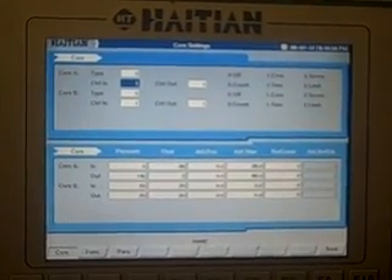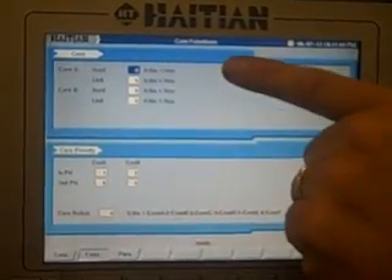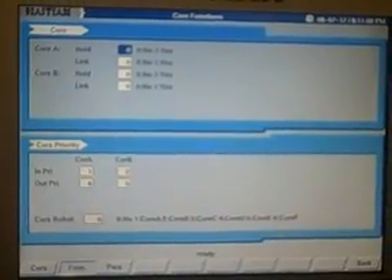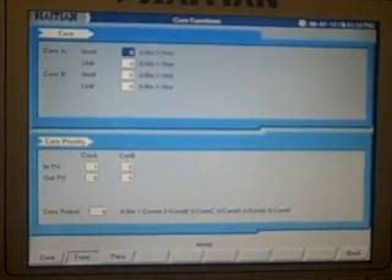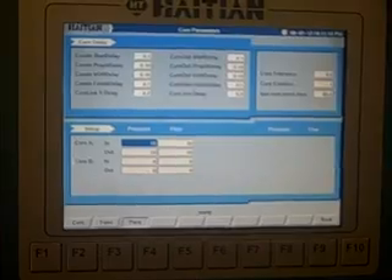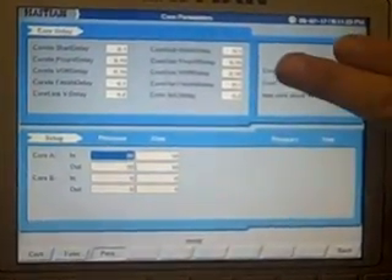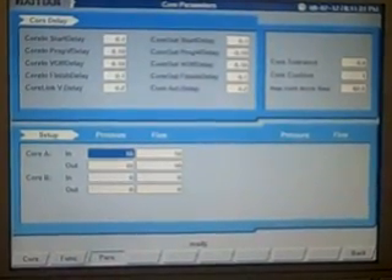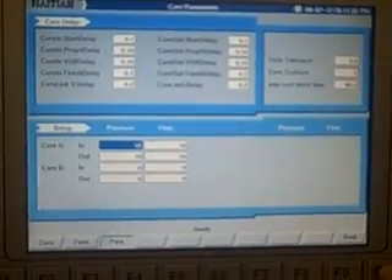So you can actually count the number of screw cycles. Core A hold or link, core B hold or link, and your priorities. You also have your core robot, core in delays, core out delays, proportional delays, velocity delays, tolerances, and cushion — all features available on the 1075.